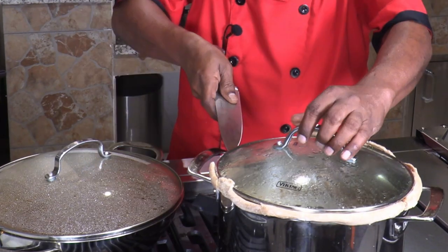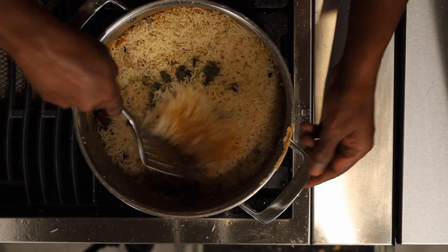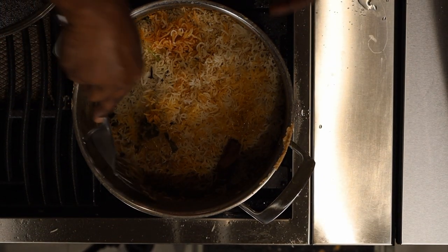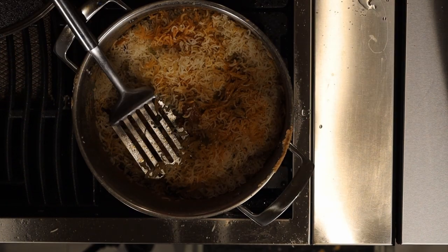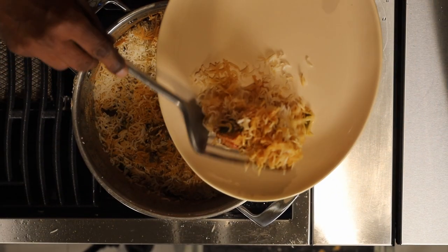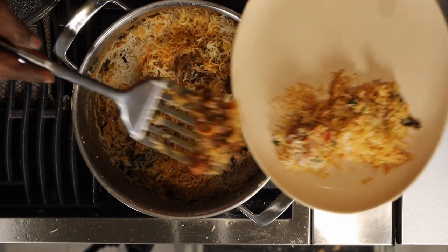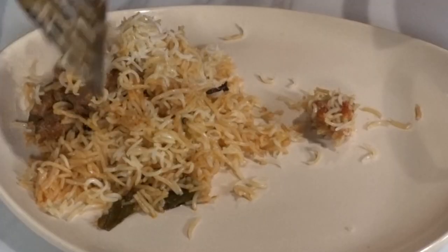Slowly open the lid — while removing the lid from the pot, peel the dough off. Wow! Look at that! The meat has cooked to its perfection and the rice is not sticking to each other. Let us plate this. The aroma from the biryani is irresistible.